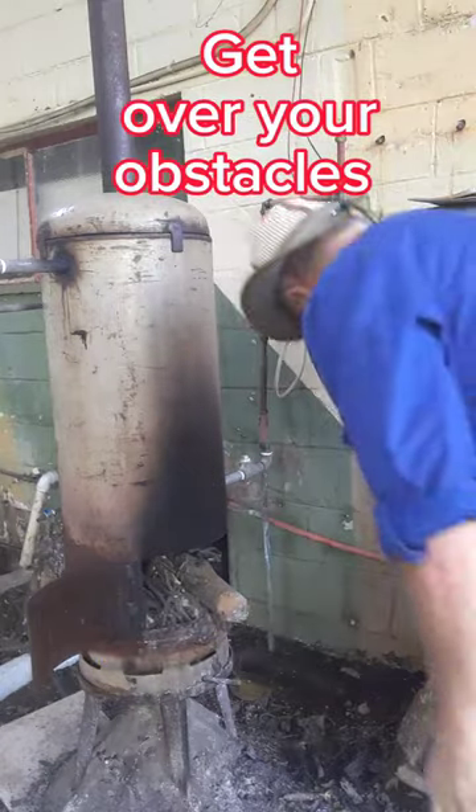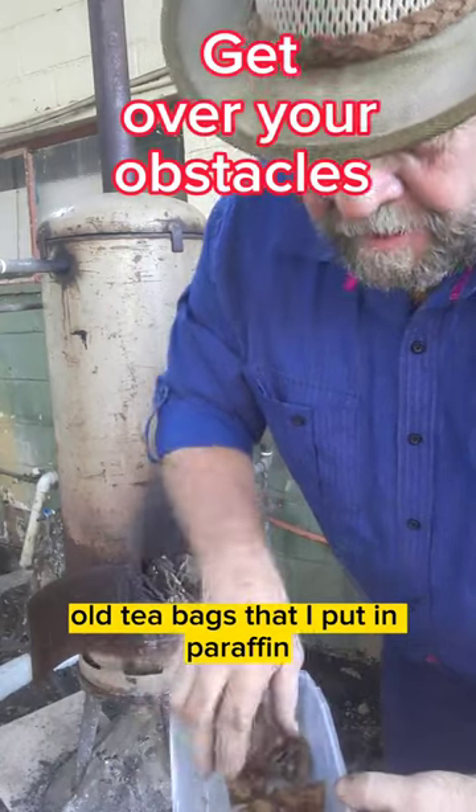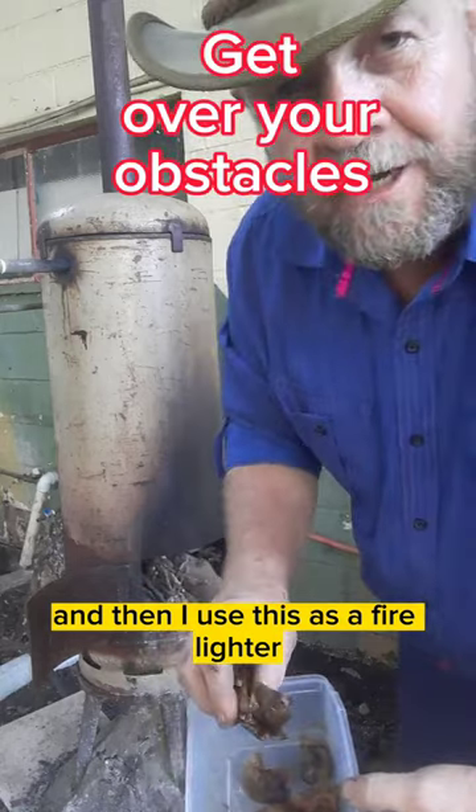I'm going to show you what I use as a firelighter. You see these are tea bags — old tea bags that I put in paraffin — and then I use this as a firelighter.